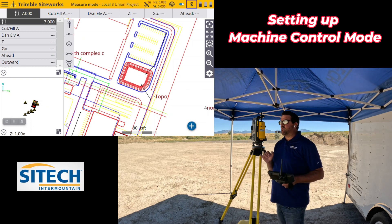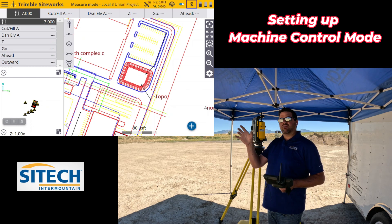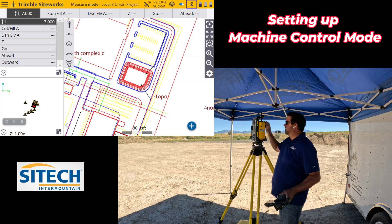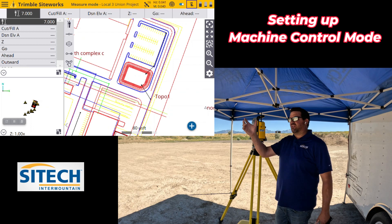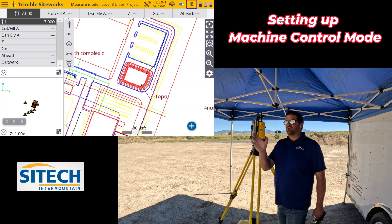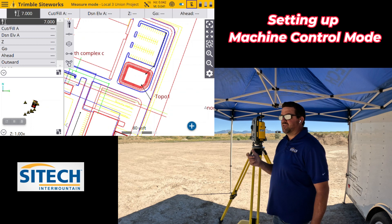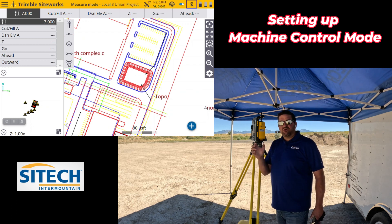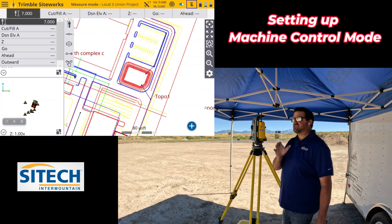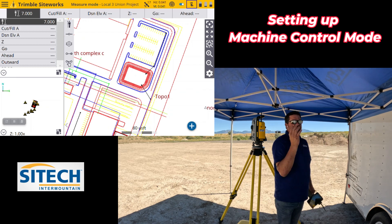The total stations have a window that can be set, which means that if the total station loses track of the target on the machine or something gets in its way, the person in the machine doesn't have to come back over and turn the total station until it finds it. The total station will automatically go into a search mode and look inside a specific area for the machine. It may take a minute to find it, but it will eventually find it. The reason for the window is you don't want the total station to lose track of the machine and then start searching in areas that the machine isn't even in.